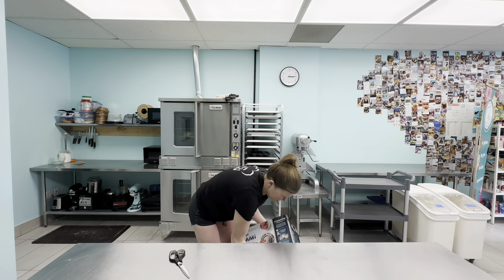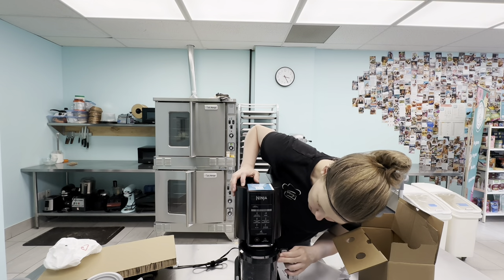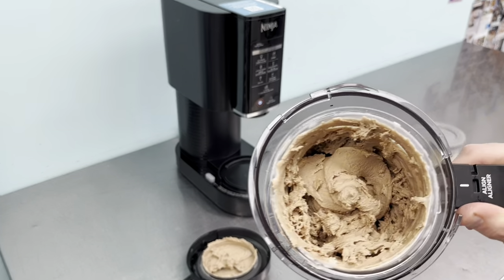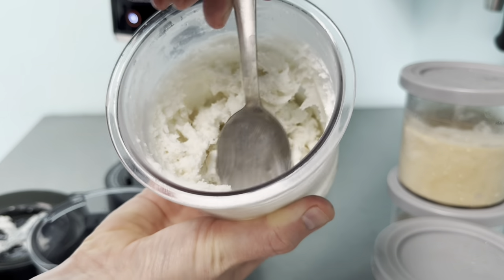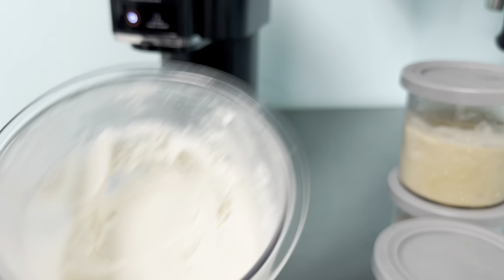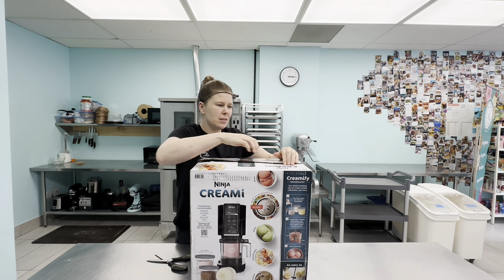Today we're unpacking our new Ninja Creamy machine. We waited like two weeks for it to finally come. We're going to unpack it, then try out a couple of recipes from the Ninja Creamy recipe book, and then tweak a couple and make our own. It's going to be more vlog style so we'll add chapters in case you want to skip around. Let's get back to unboxing — we're going to open this with you.